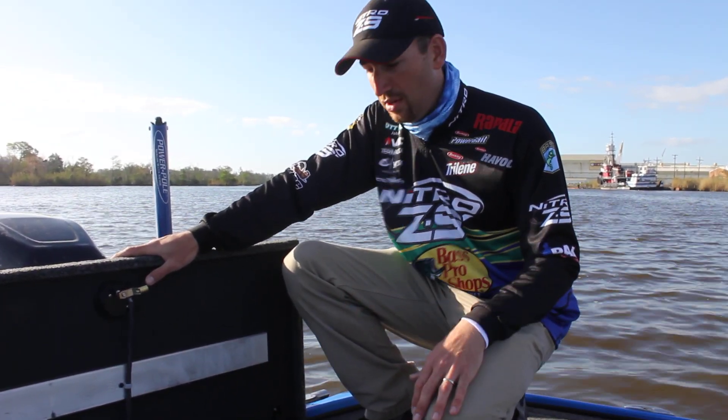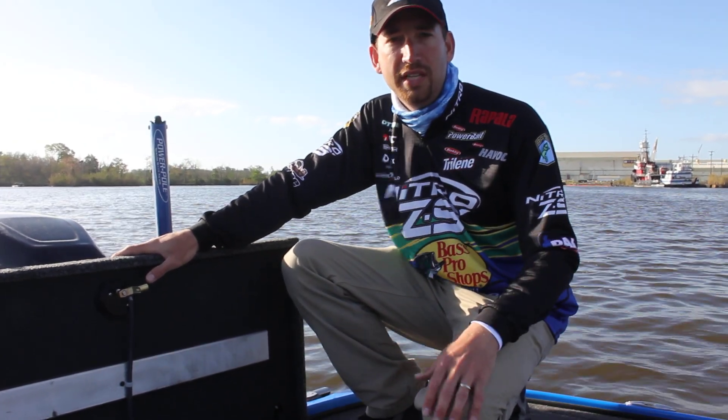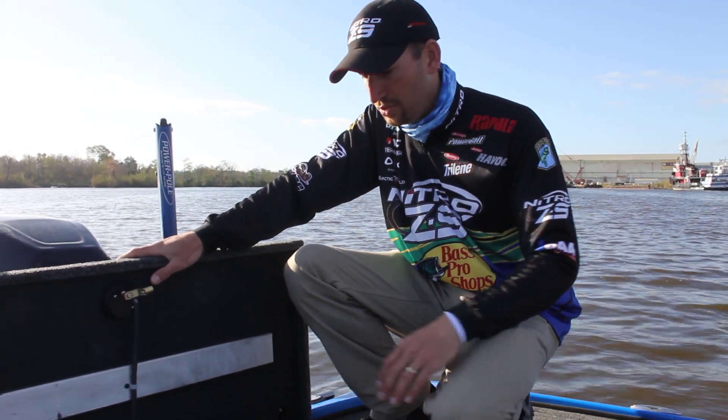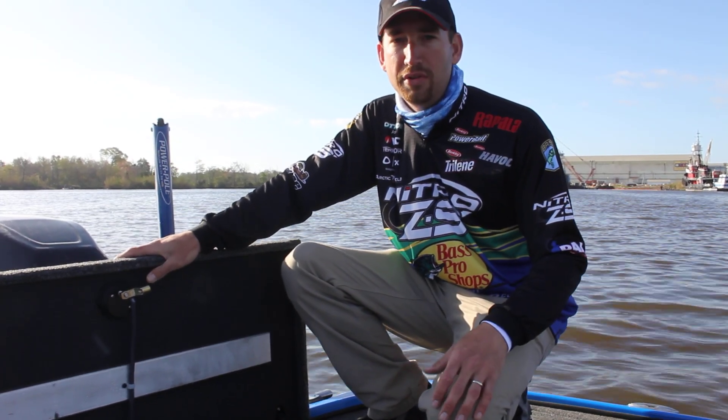Your trolling motor will run strong all day long. But down here on the Sabine River, I've practiced for the first two days without ever charging my batteries. I'd only used like 50% of their life, their recharge cycle. So they're incredibly strong, last forever, and they'll last you a real long time as well.